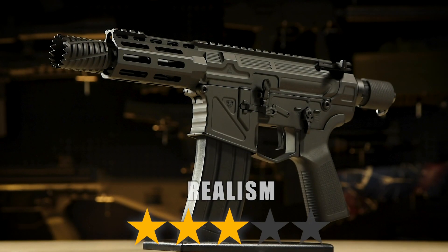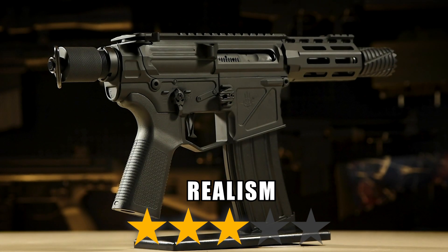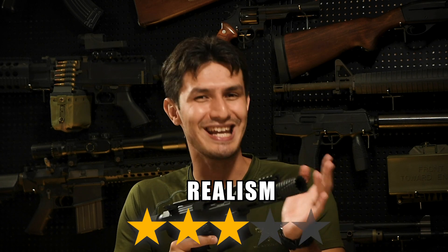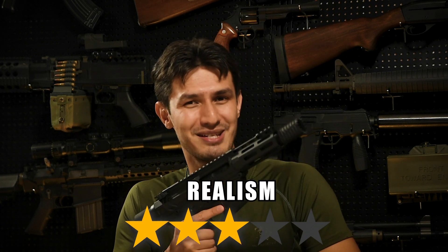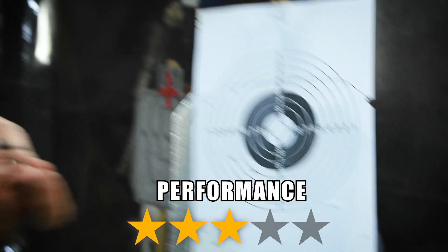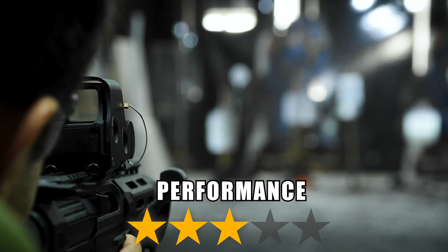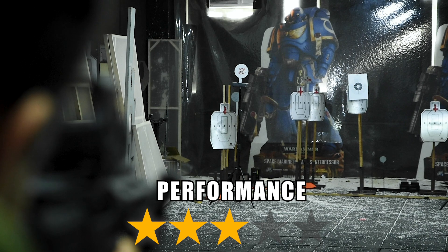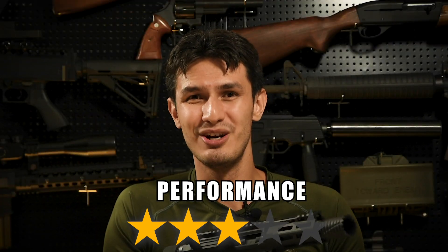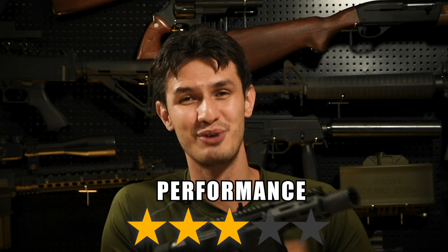Realism is 3 stars out of 5. While the X1 somewhat resembles a customized AR pistol, its method of operation through the G-Box is certainly not realistic, but is a necessary trade-off to let it become a GBB. On performance, we give it 3 stars out of 5. The X1's power is consistent and it does have a high rate of fire. That being said, its accuracy is pretty mediocre — though the X1 is meant to be used at near point-blank range, so accuracy isn't exactly something this gun should be judged on.